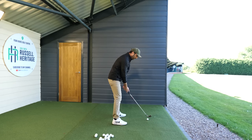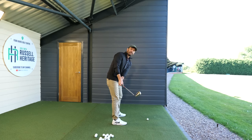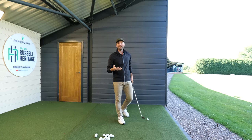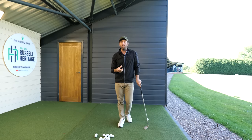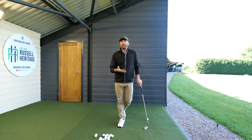From here, first of all understand the sequence as previously mentioned, but also try to get the sense that your hands as you take the club back are a little bit more connected. If you can start to do that, you'll get rid of that need and desire to stand further away from the ball.